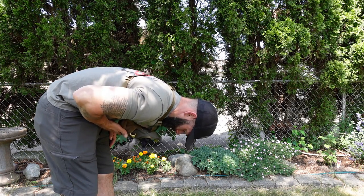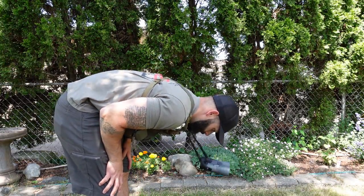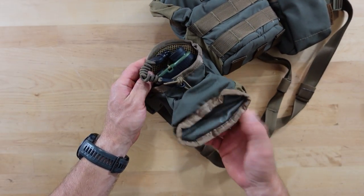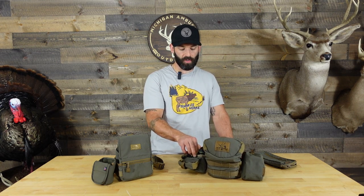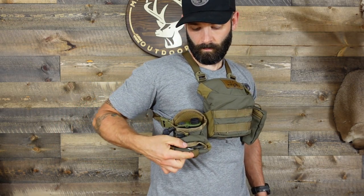One thing I noticed immediately — and I was surprised — is Kafari didn't give you anywhere to actually attach a rangefinder tether. They don't on the bino harness for your binos either. The bino harness is a super snug fit so you don't have to worry about your binos falling out, but I would not run the Marsupial without having a tether attached to your binos because if it's open and you bend over, you will 100% lose your binos. What I did was attach my rangefinder tether to the bungee cord, right in between the knot and the tension adjustment clasp, and it's held on really well — a secure fit.